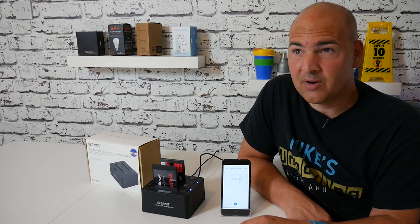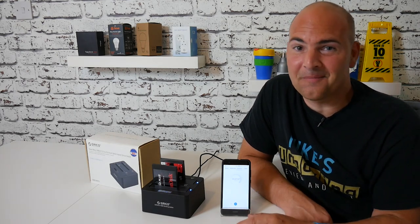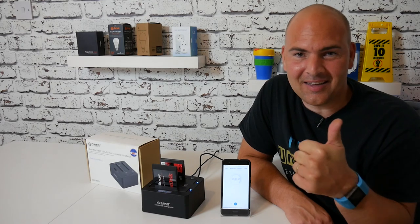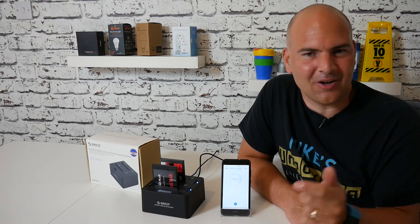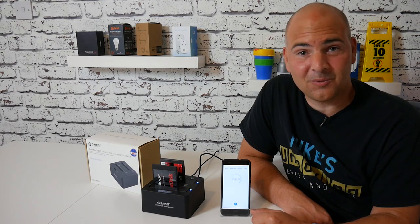So that answers that question hopefully. Anyway, this has been the Orico 6629US3-C. I hope this has been useful - if it has, give me a like and a thumbs up, and put some comments in the box below if there's anything else you want to know about this device. See you again, thanks for watching.